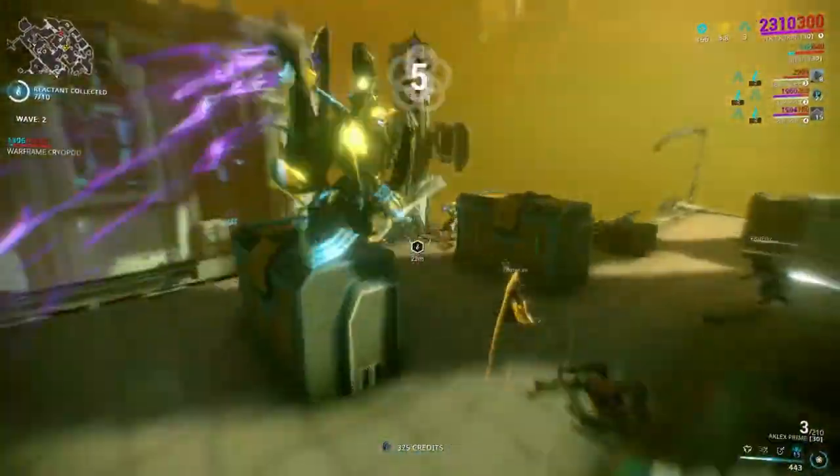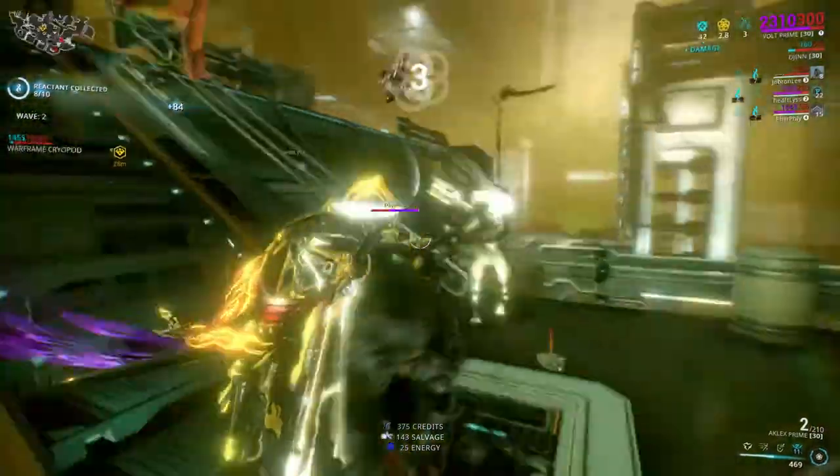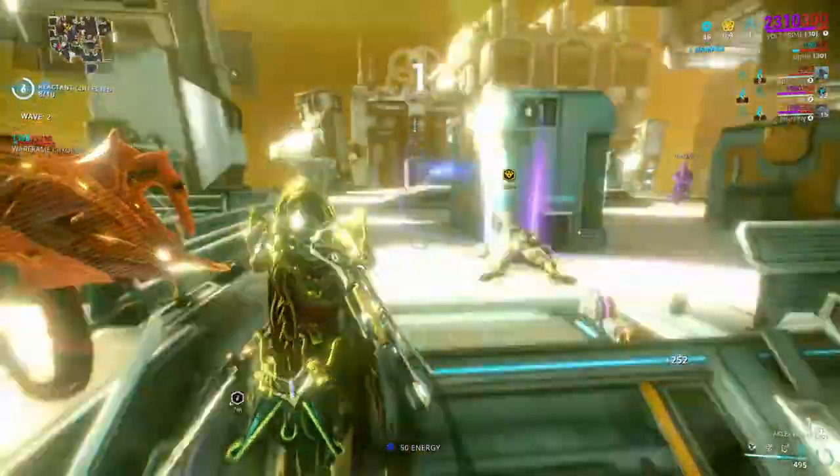Hi there, I'm Rhythm Man. I've done a couple of videos on the Steam controller, but today I want to talk about the PlayStation 4 controller.